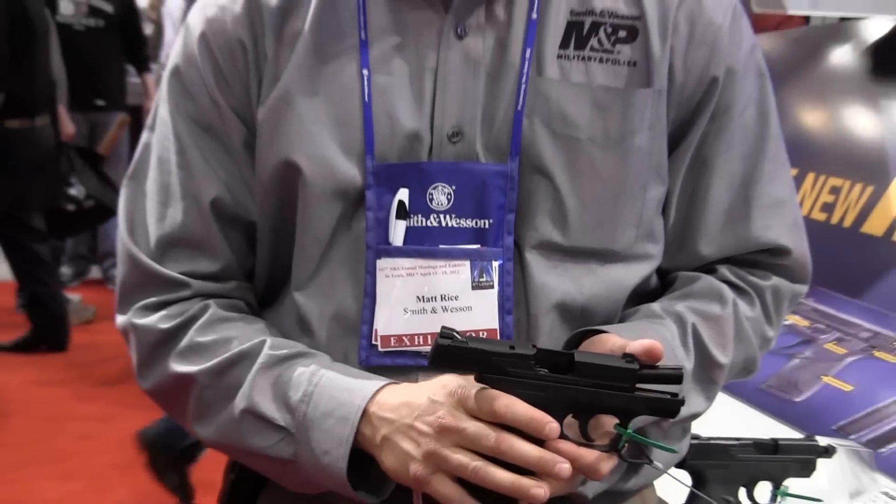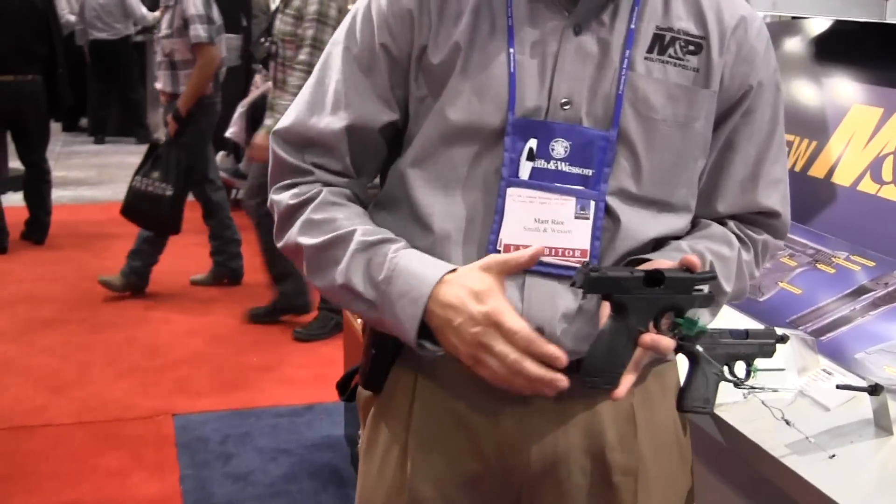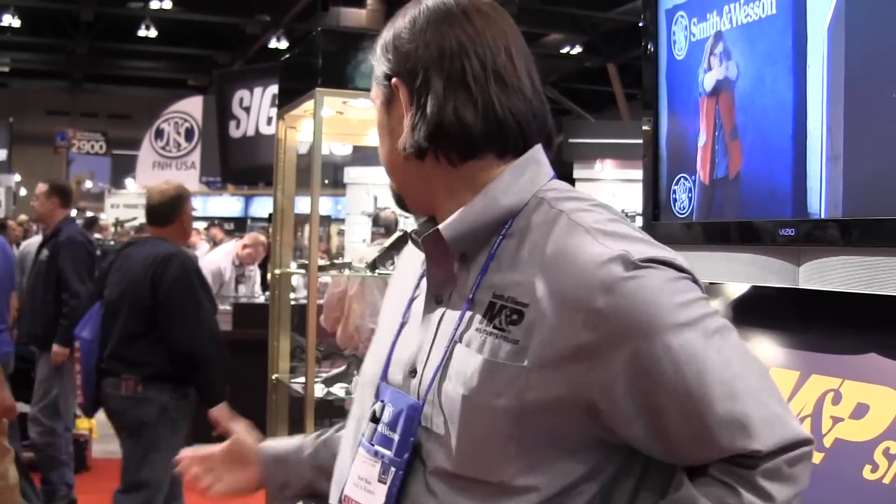So you put all those things together and you get a very nice concealed carry gun. One of the other things that Smith did, like with the holster I'm wearing from Desantes, is they contacted a lot of the major manufacturers and they've got products available.